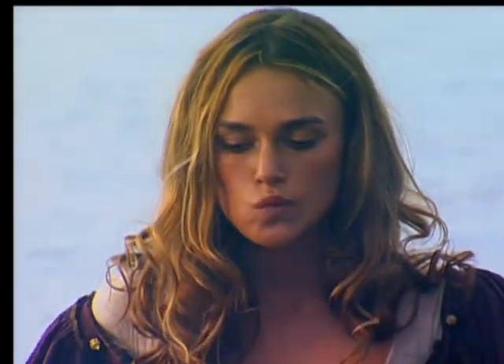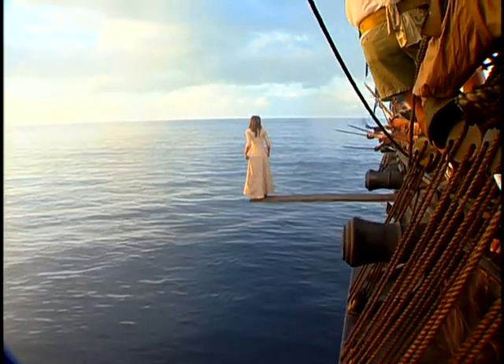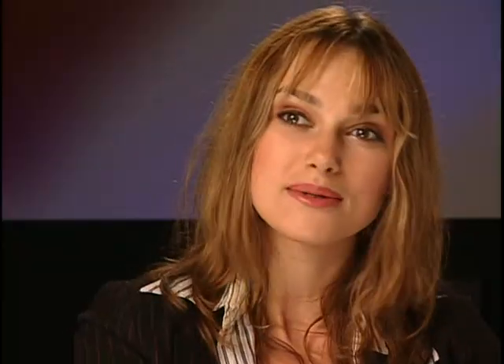I've been standing on this plank for two days, absolutely petrified — completely petrified. So when the time came to jump off, Gore, the director, said to me, you don't have to do this, we can get Sonia, your stunt girl, to do it. I was like, I've been standing up here for two days — do you really think I'm not gonna jump off this thing? I think I came up smiling, actually. It was fantastic. I was just so glad that I had hit the water and I was still alive and that a shark hadn't jumped out and eaten me.